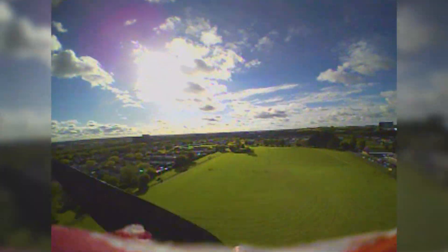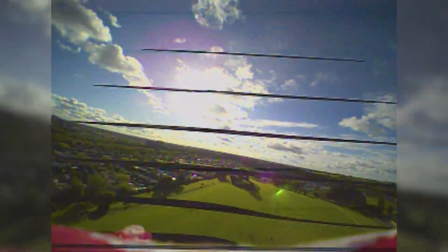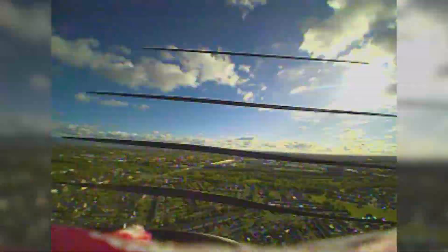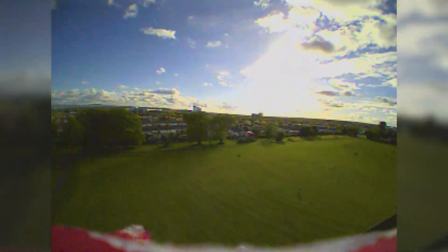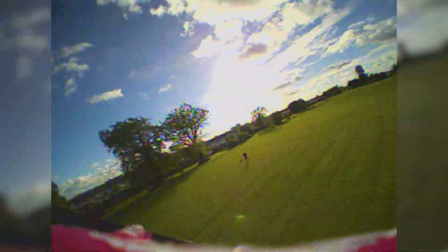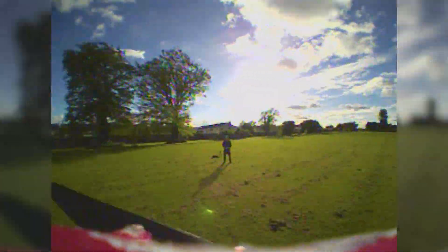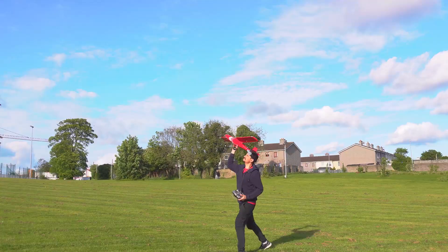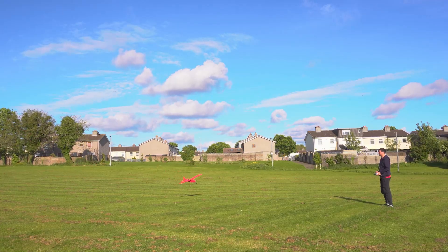Right there I'm just gliding and Ardupilot does a good job — I'm using fly-by-wire A mode, by the way. After a couple of minutes I decided to land, and I took my goggles off and landed with line of sight because I didn't want to crash into anyone and it's easier to spot the plane. After that I tried to fly again with line of sight and it was a little hard because the wind was picking up, but it was fun.